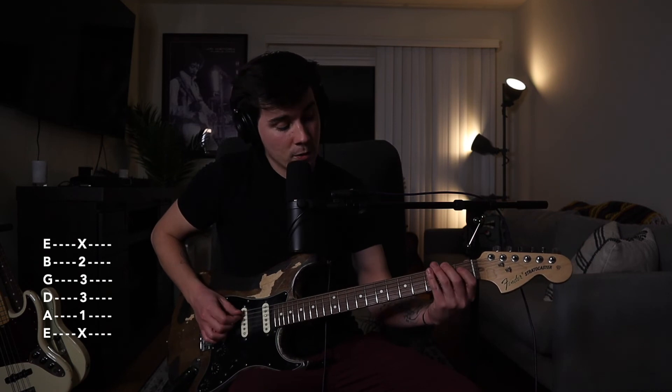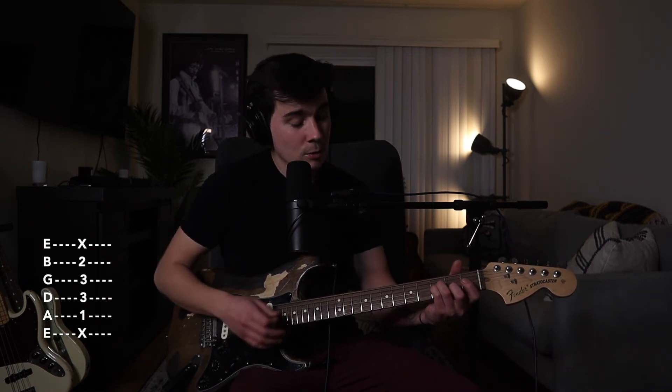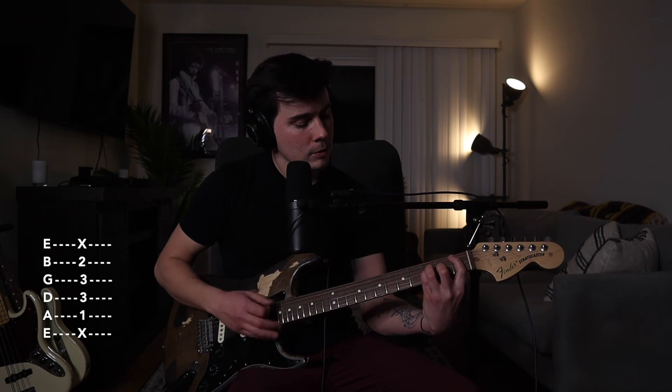To make that a minor chord, use the same shape but put your middle finger on the 2nd fret of the B string. So: index finger on the 1st fret of the A string, ring finger on the 3rd fret of the D string, pinky on the 3rd fret of the G string, and middle finger on the 2nd fret of the B string — where before you were barring. All you're doing is moving that major 3rd down.